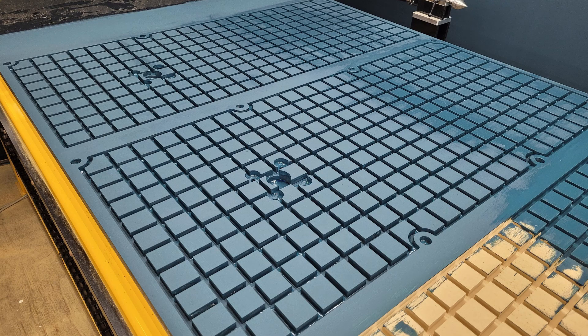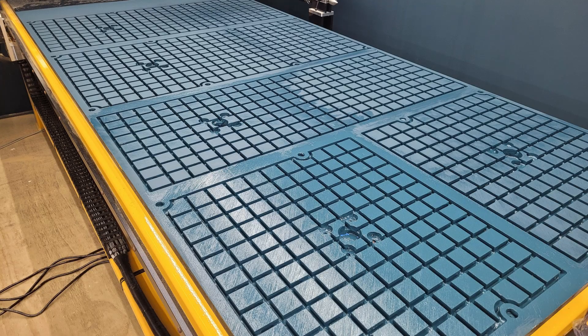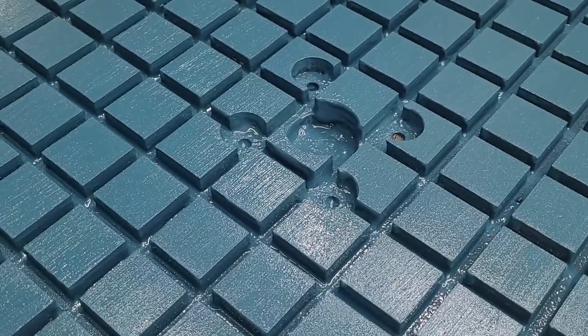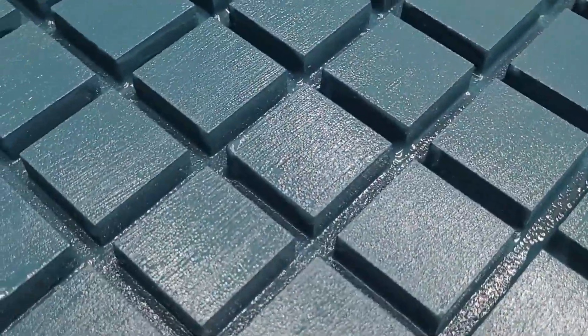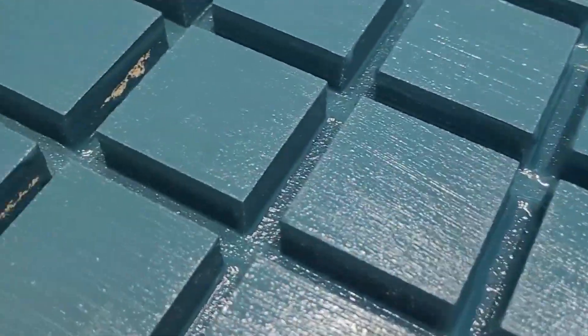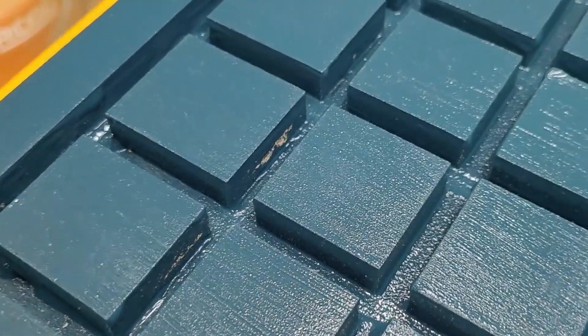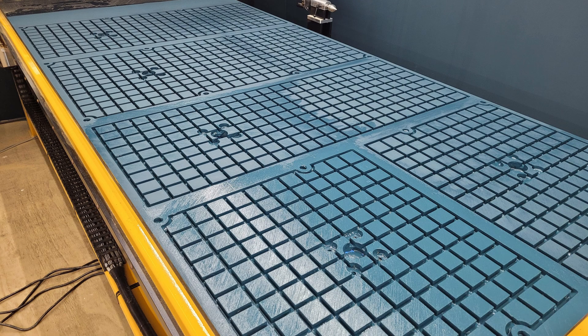Letting it dry and checking it all out, making sure I didn't miss anything. The main thing you want to make sure is that the perimeters of the different zones are sealed well. Like here — you can see I missed a little spot there, so I'll be going back and touching that up. But I think it turned out pretty well.